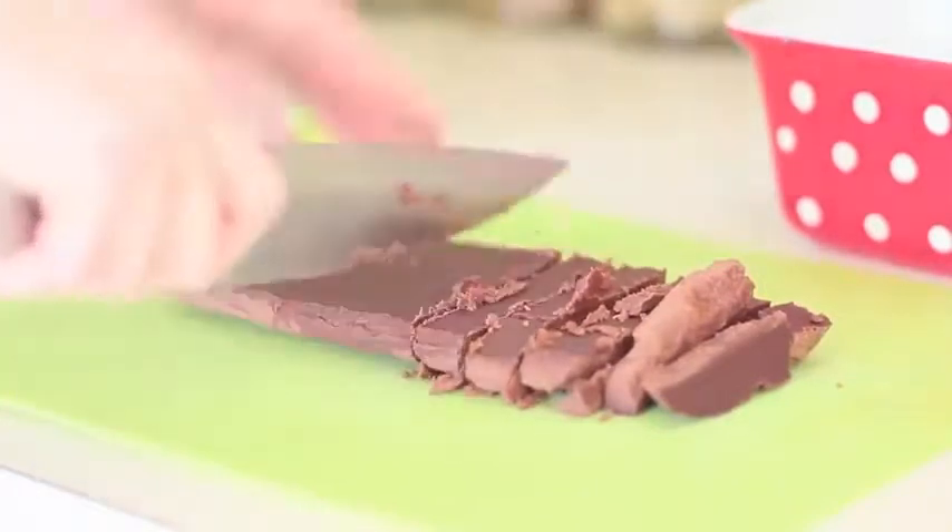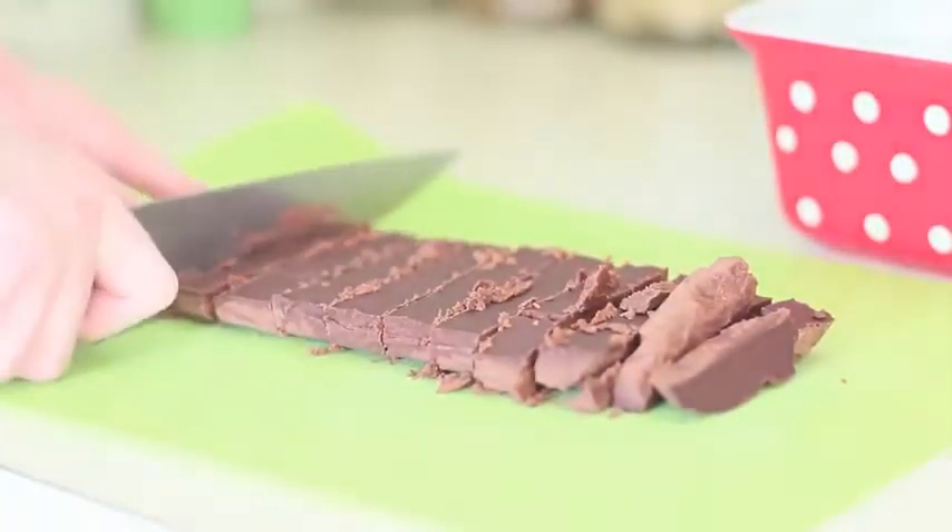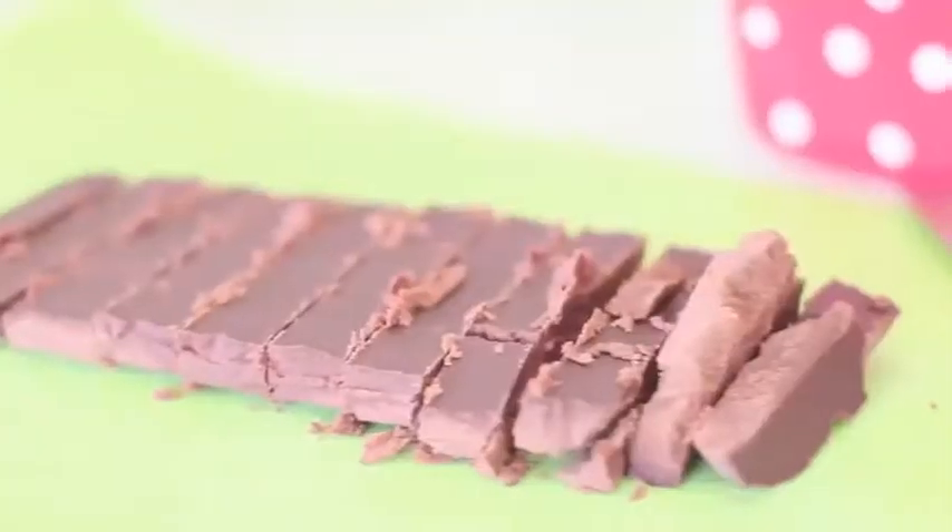Look at those babies! How delicious — just melting in your mouth. They look amazing. You guys have to try and make them.